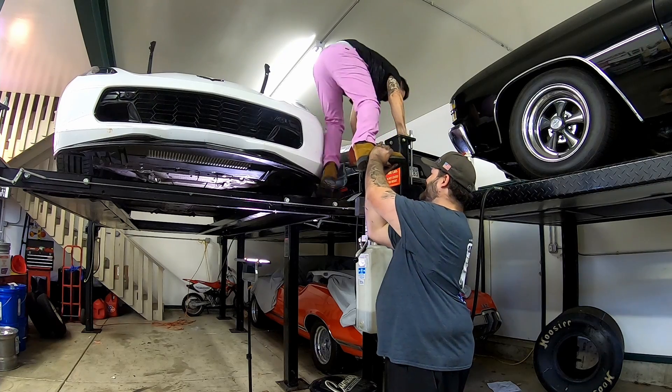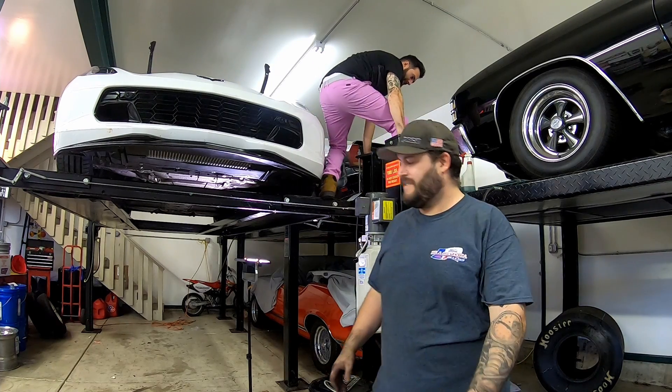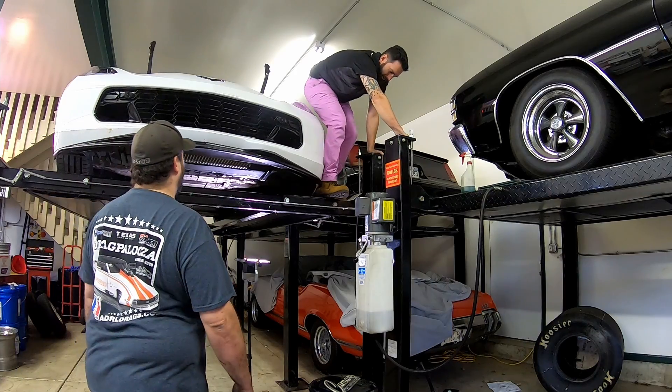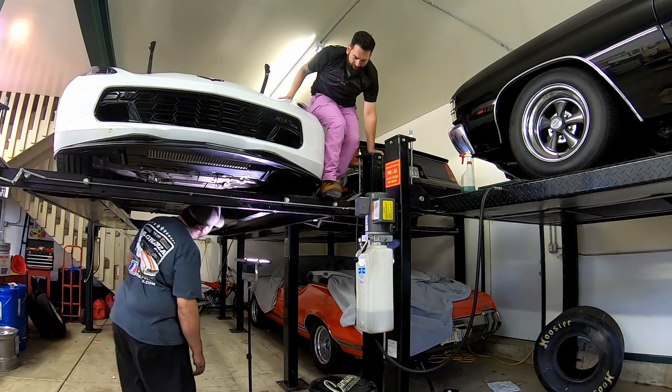Oh, come on. If there's a will, there's a way. And it's never the right way.